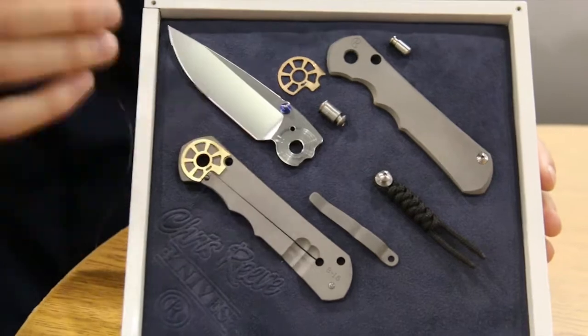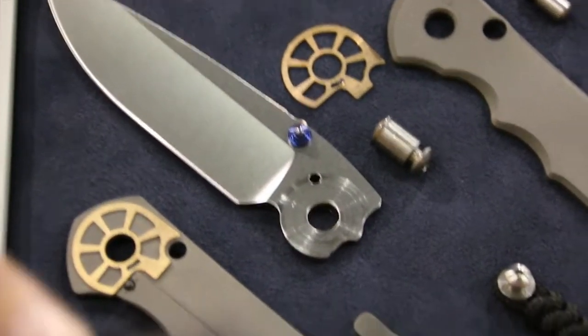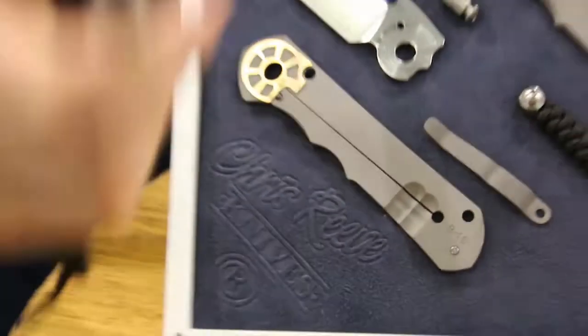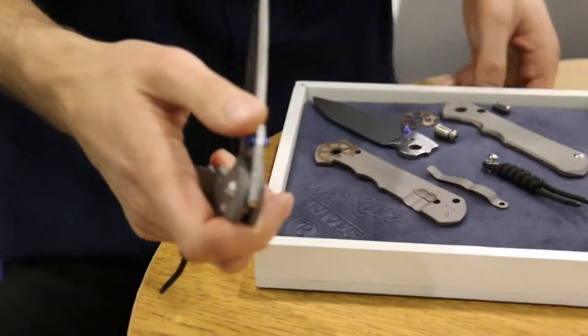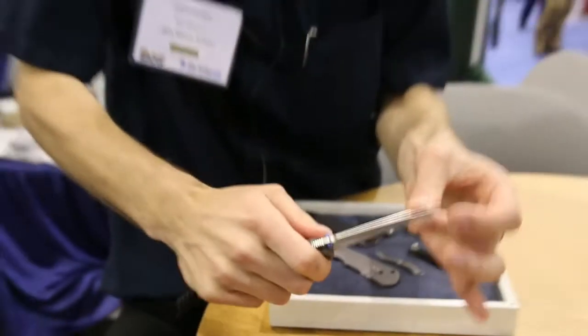You have less friction that way, less drag, and you can put a little bit of lube in there as well. So it maintains the very smooth action that they're known for and that everybody loves, but you still have that very strong sideways action, or zero sideways play.